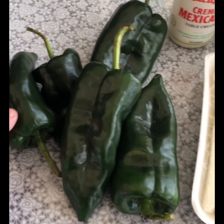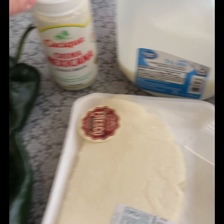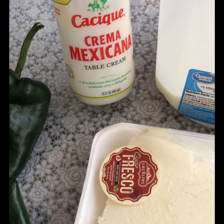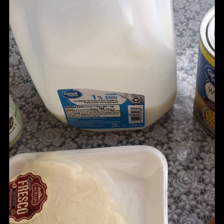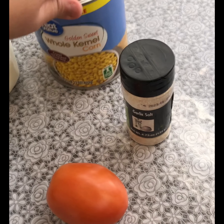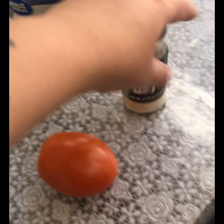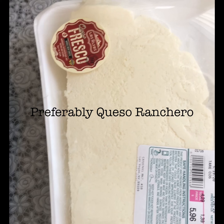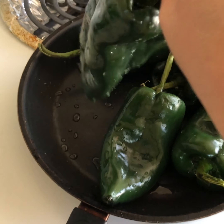For the chiles you're gonna need chiles poblano — it doesn't matter how many you want, maybe four or five if you want to make something smaller. You'll also need crema mexicana, table cream, half a cup of milk (it doesn't matter what percentage — whole milk, anything), and corn.